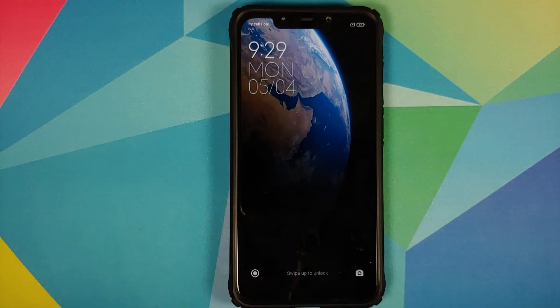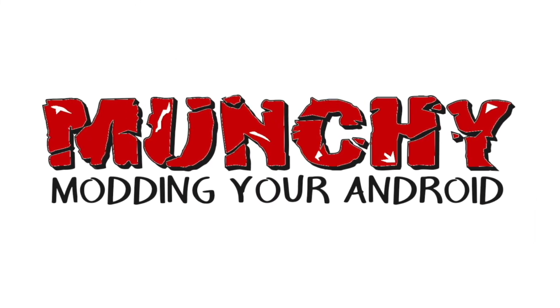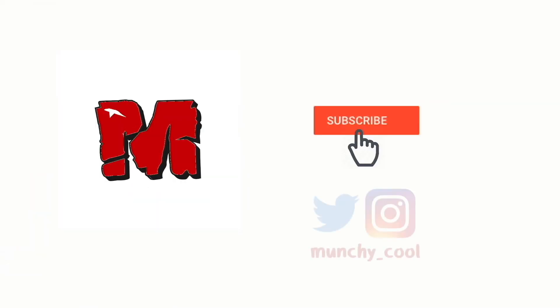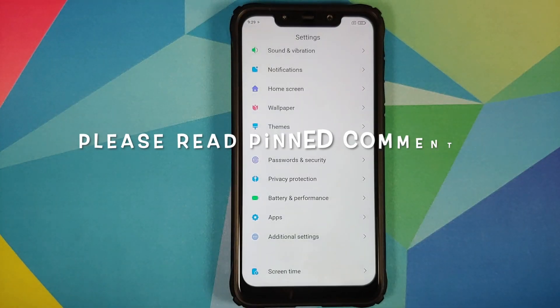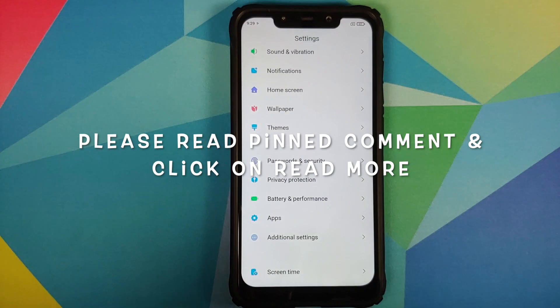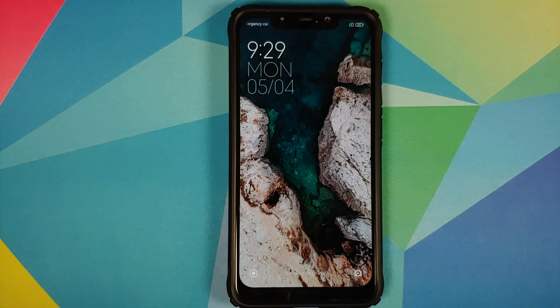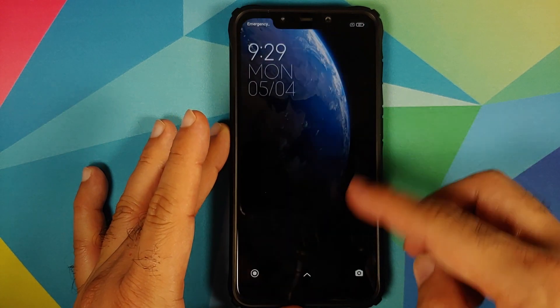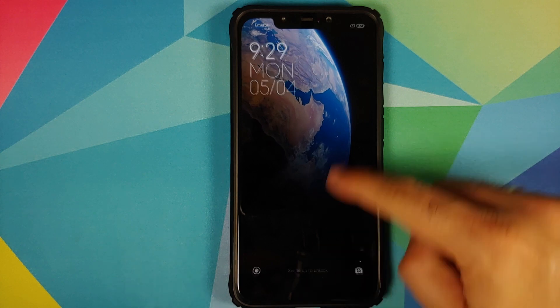In this video, I'm going to show you how you can install the MannFX ROM based on MIUI 12 on the Xiaomi POCO F1.